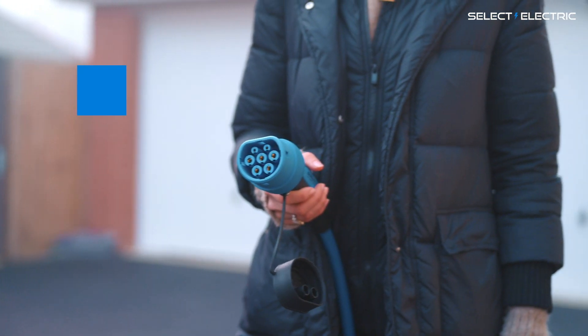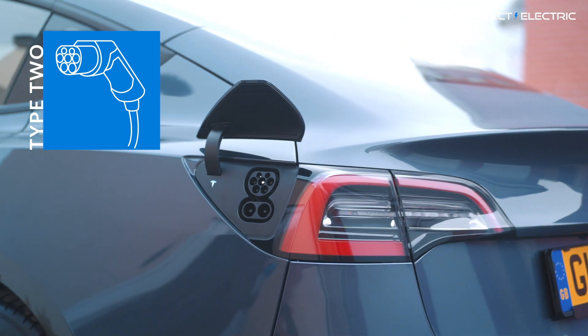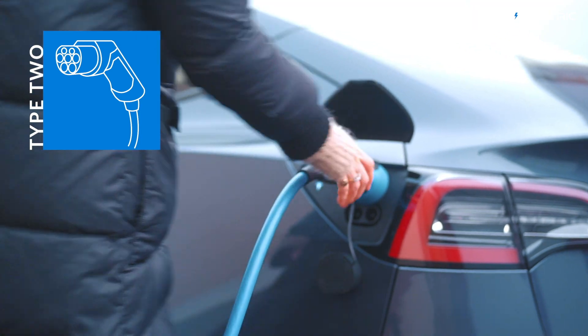This is called a Type 2 plug. Most modern electric vehicles in the UK take a Type 2 plug for home charging — it fits into your car's socket just like this. Some EVs still take a Type 1 plug, so double check before you order your charging point.